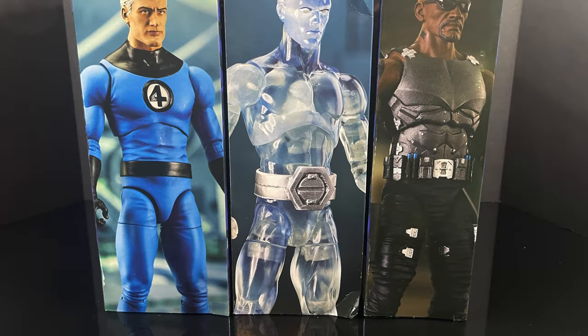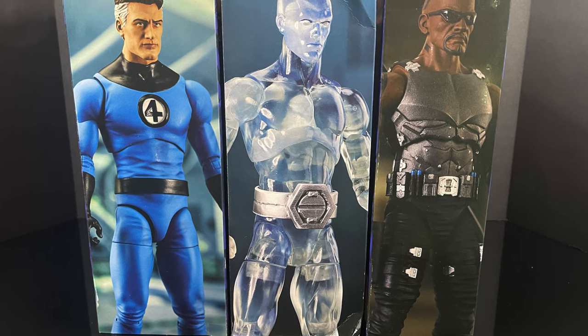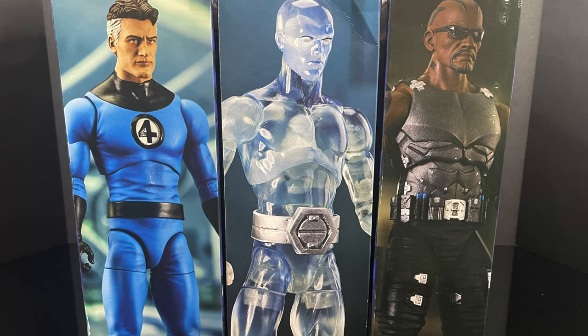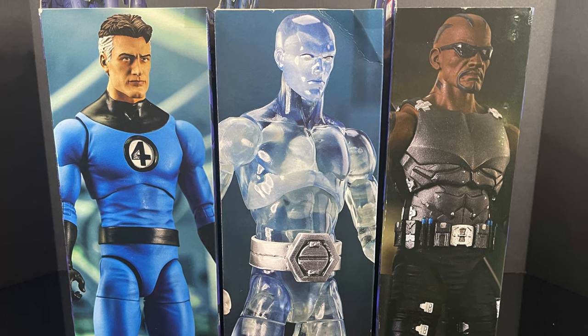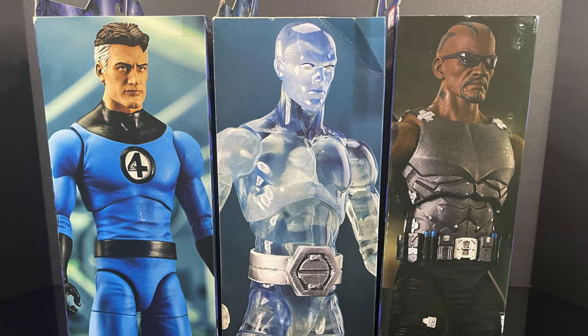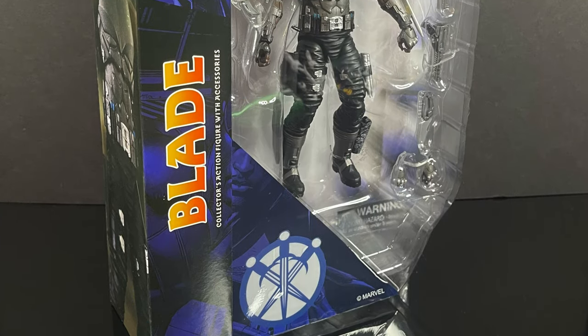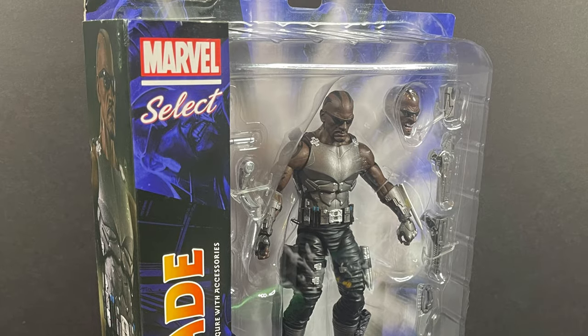Hey, welcome back everyone. Toysha's here and I'm back for yet another Marvel Action Hour video. Today it comes courtesy of my friends over at Diamond Select. We have a look at three of their brand new Marvel Select 7-inch action figures. First and foremost being everyone's favorite vampire hunter, Blade, the vampire hunter of course.